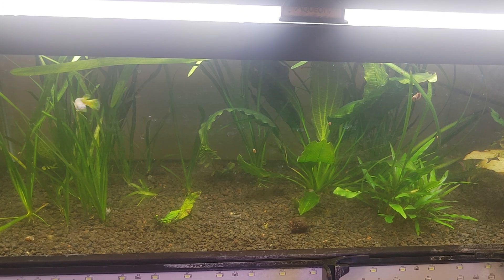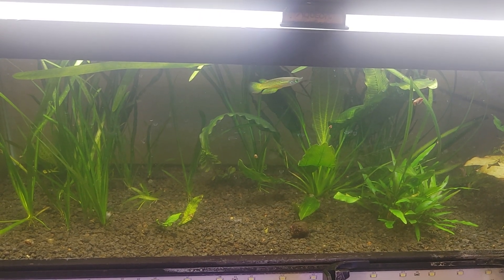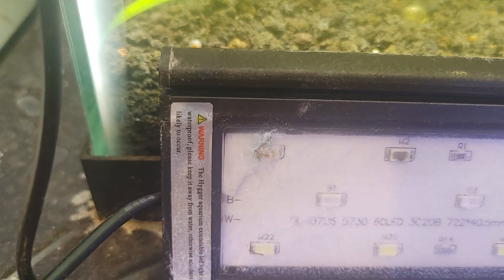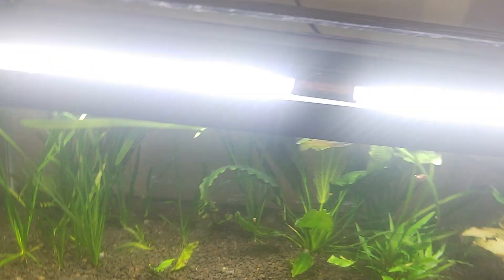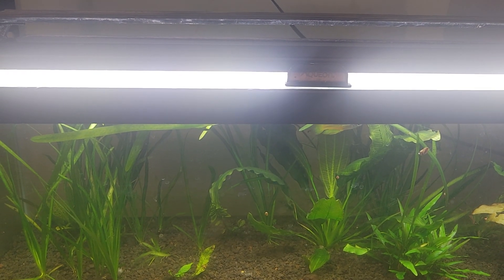Occasionally, I would give it an extra squirt in the middle of the week if I remember. This bad boy burnt out right there, and then the light wouldn't turn on anymore. One little thing, and that whole LED panel wouldn't turn on anymore.